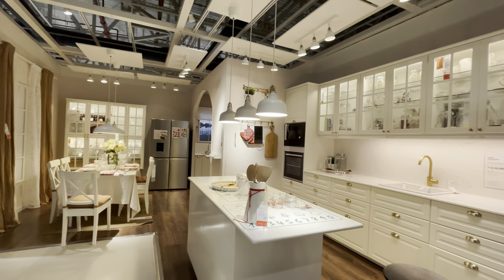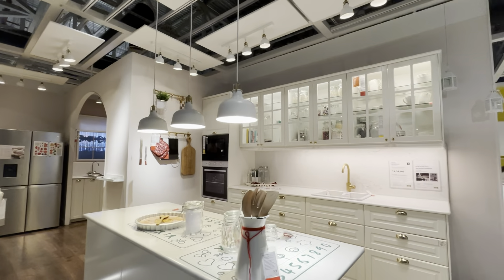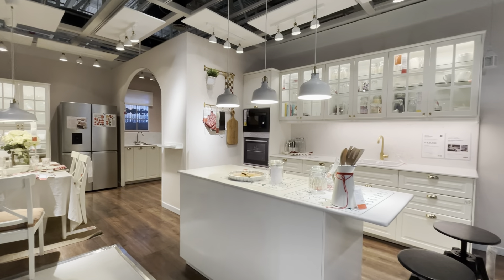Hello guys, welcome back to Zindagi Unlimited. How are you all? Hello, I hope you are all doing great. In this video, I will show you a nice kitchen.